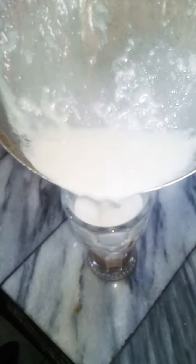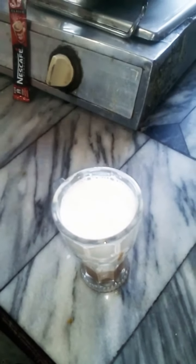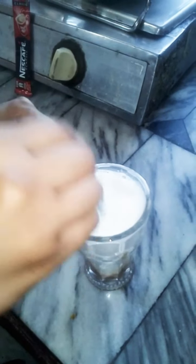Now add the boiled milk. You can see the color is starting to come through as we mix it. The color will come out very beautifully. If you have a little paste left, you can add it in as well.